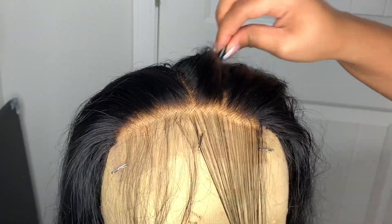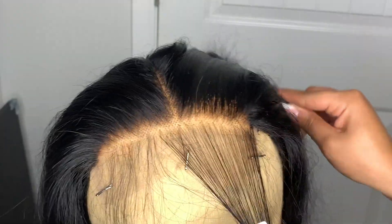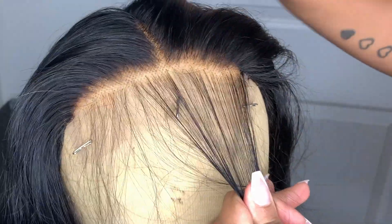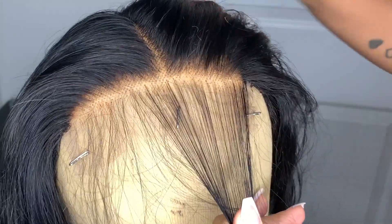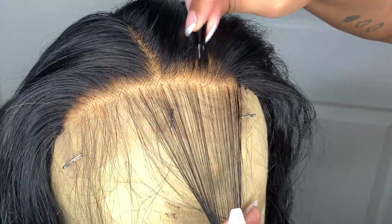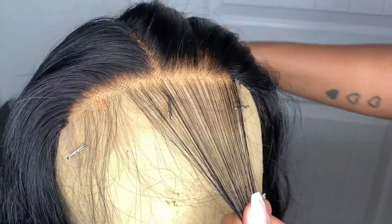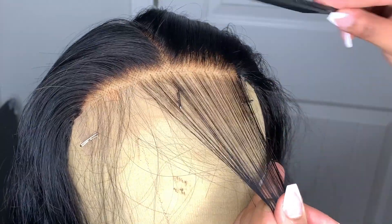I didn't fast forward it or anything because I really wanted y'all to see exactly what I'm doing. I'm going side to side and I'm not starting at the very start of the hairline — I'm going a little behind the hairline. I'm making sure to comb the hair back every now and then just to make sure I'm not over-plucking. The hair is dry at this point; I prefer to pluck on dry hair because it makes it a lot easier to see exactly what I'm doing and how the final results are going to look.